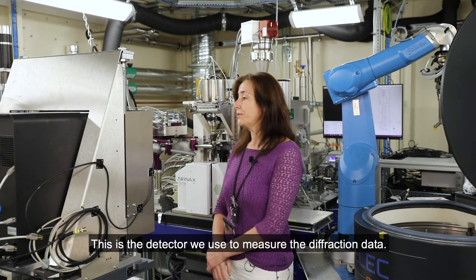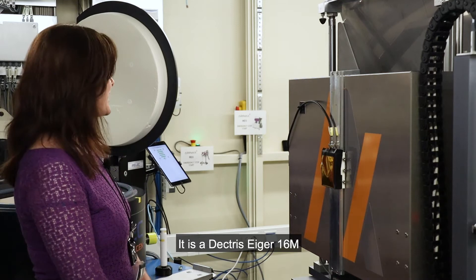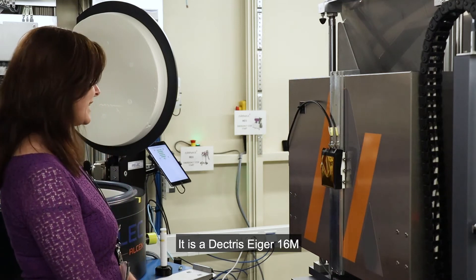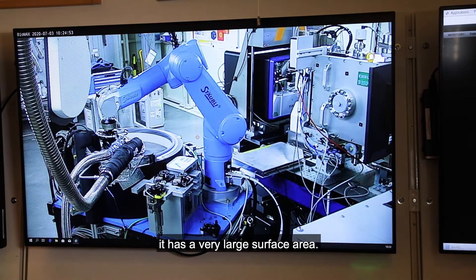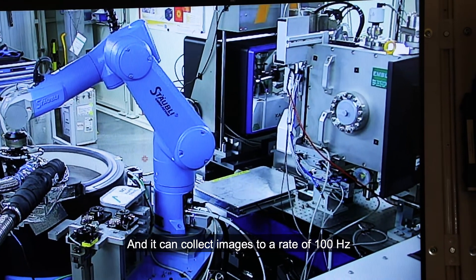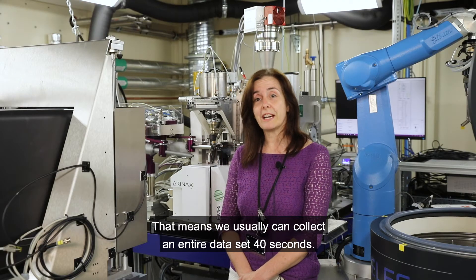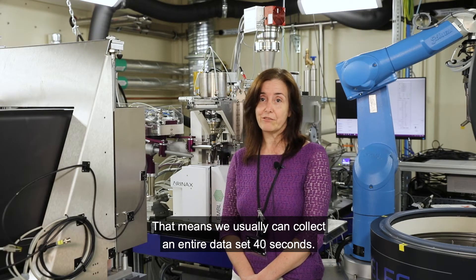This is the detector we use to measure the diffraction data. It is a DECTRIS EIGER 16M. It has a very large surface area and it can collect images at a rate of 100 Hz. That means that we usually can collect an entire data set in 40 seconds.